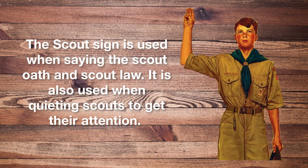The Scout sign is used when saying the Scout Oath and Scout Law. It is also used when quieting Scouts to get their attention. When you see someone making the sign, then you should make the same and be quiet.